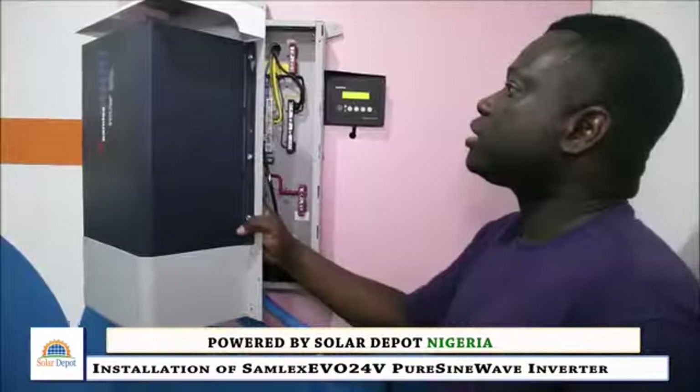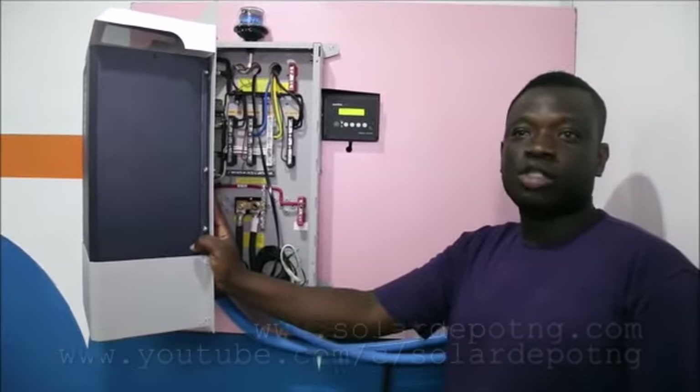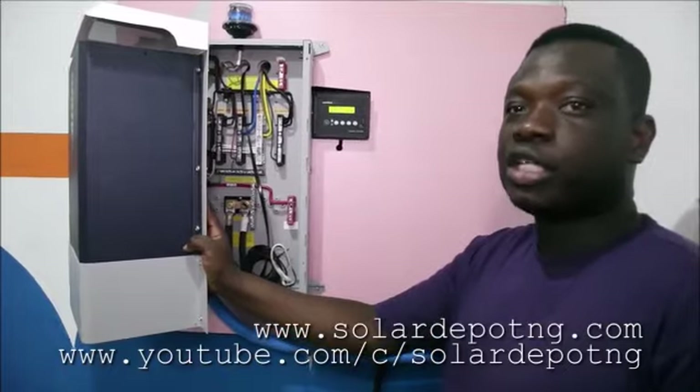If you want something like this, give us a call. Visit our website at www.solardepotng.com.